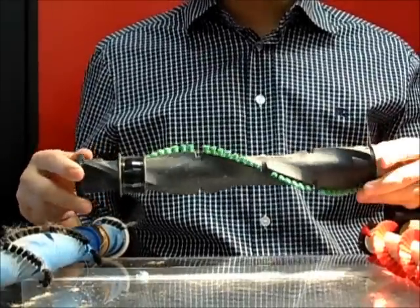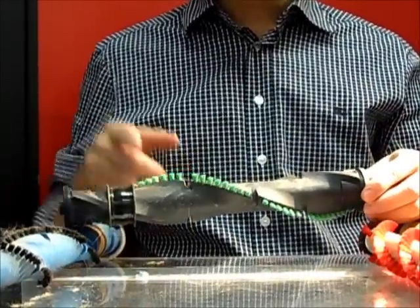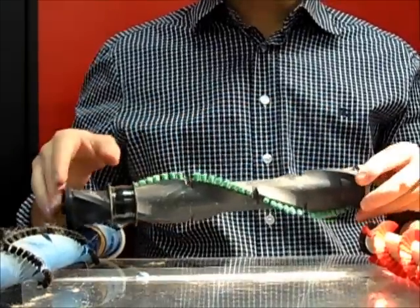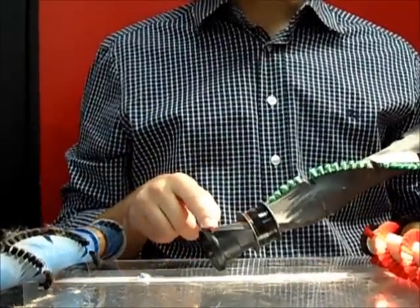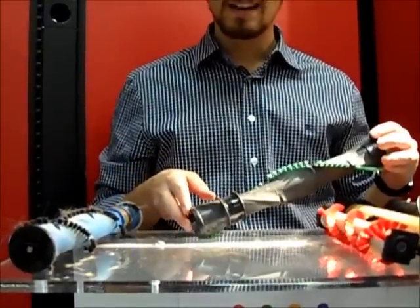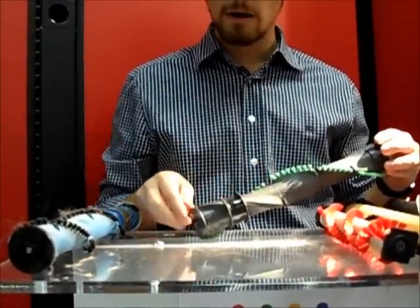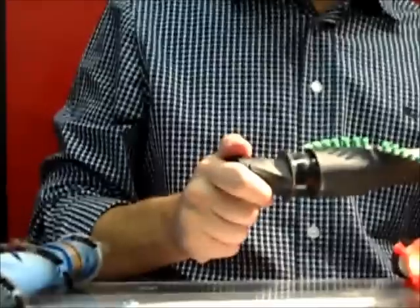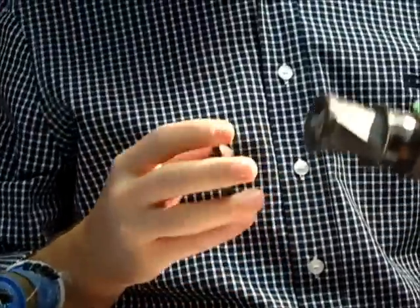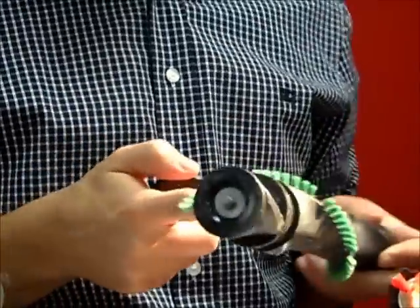A lot of times what ends up happening is hair and string get caught on these brushes and get pushed to the sides, ending up in the bearings. The high speed that these brushes spin at causes the hair to get into the bearing area, and it causes these bearings to gum up and freeze, creating problems in the bearing area.